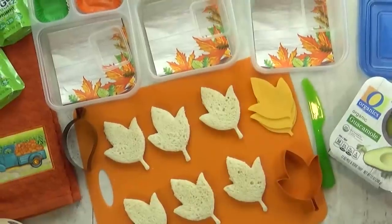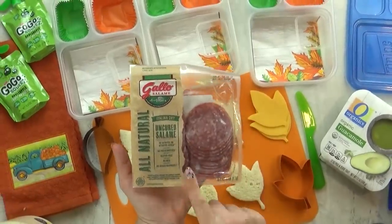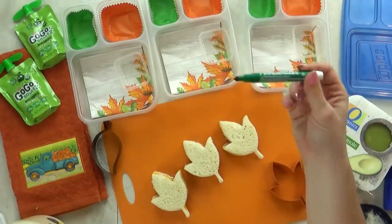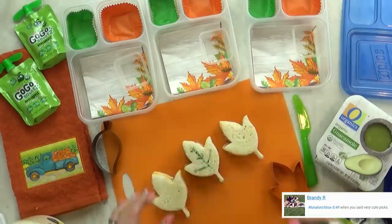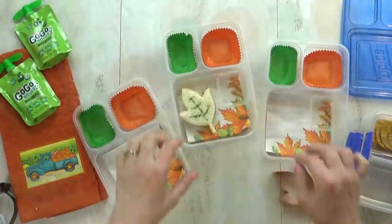Hi guys and welcome to Wednesday. Today I'm going with sort of a leaf-themed lunch, starting with some leaf-shaped sandwiches. For this I'm adding salami and some cheddar cheese. And to make it extra fun, I'm using my food writer pen to make these look a little bit more like a leaf. So I'm gonna go ahead and stick those in my box.